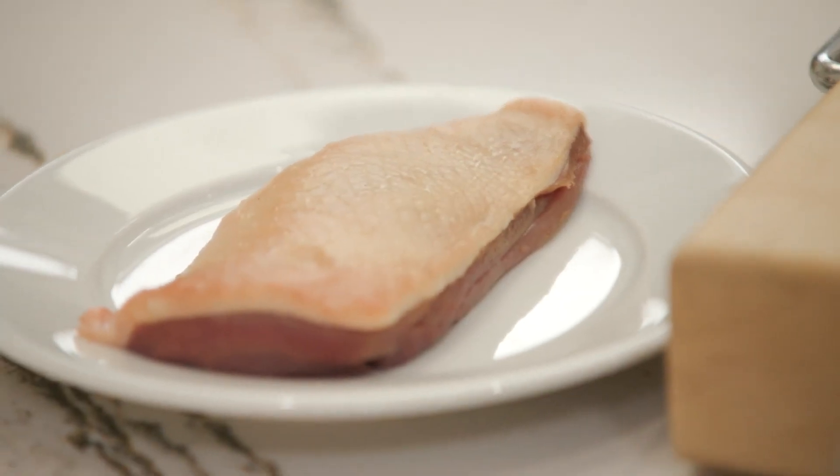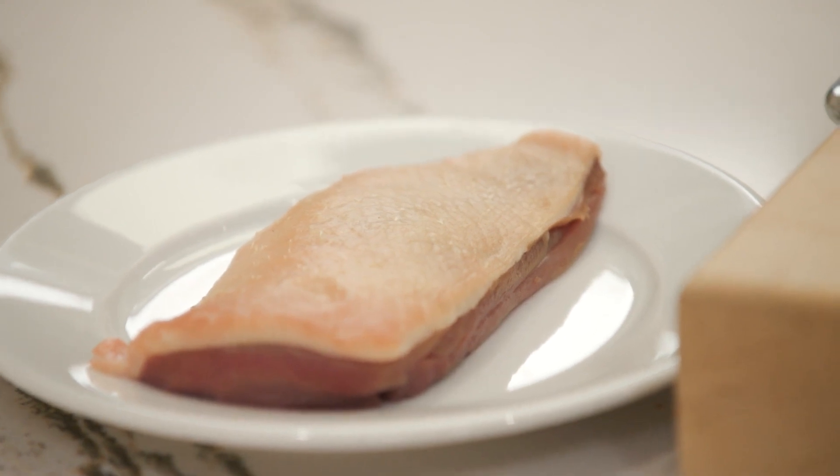Today we're not going to do the whole duck, but just a duck breast. I think it's more easy to find duck breast at the butcher. So we're going to do an 8-ounce breast.